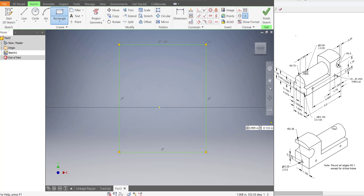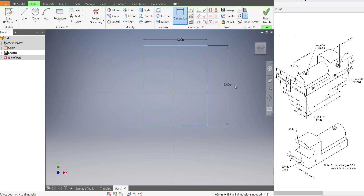Now this rectangle needs to be able to hold the entirety of the train. The width is 2 inches, so I'm going to use the dimension tool up here, click on the line, type 2 and press enter, and zoom out with the scroll wheel. The height of the train isn't specified, so for now I'm going to type in 3, because I can't quite figure out what that height is.